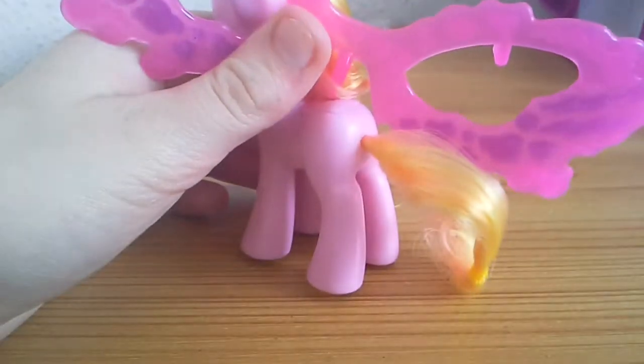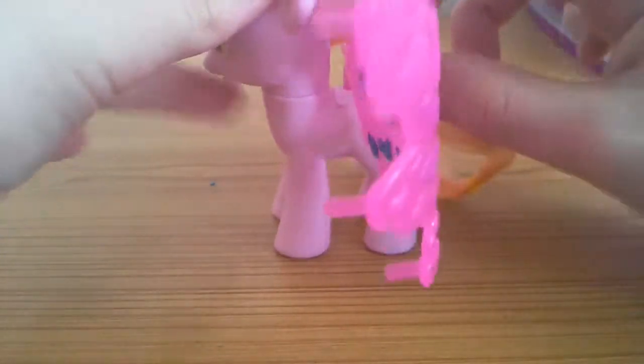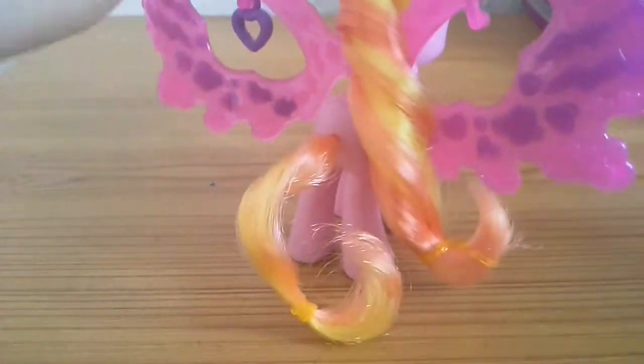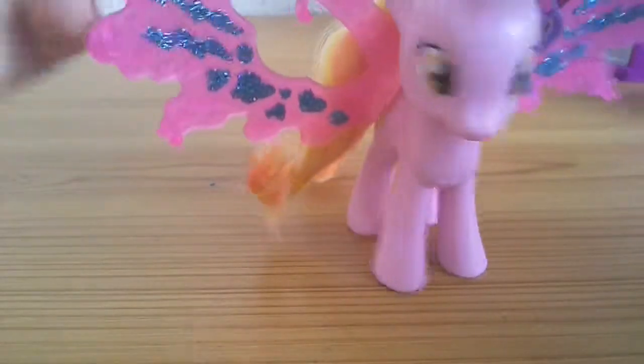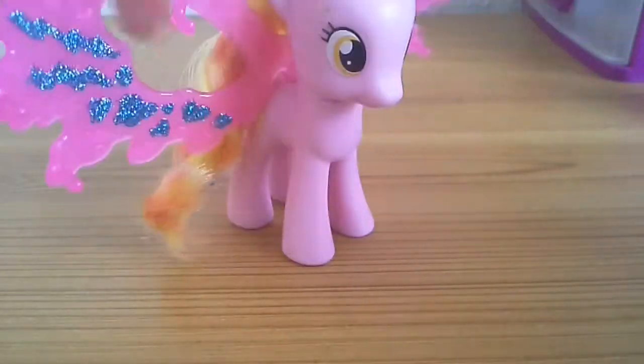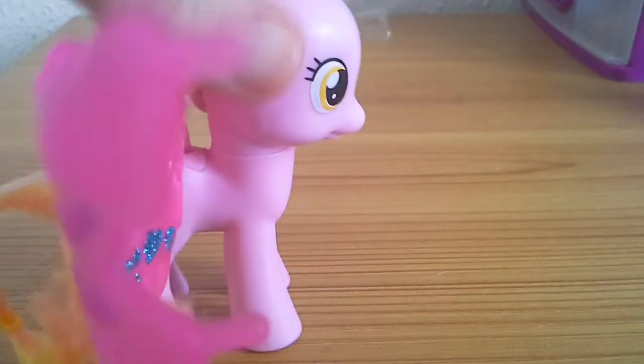I don't know how to put them in, so just wait until I get it figured out. The only thing we really have to do is put them in the hole and take her hair out of the way — put it to the side. And now look at her, she's a magical Pegasus! But the question is: can she fly? Of course — that was definitely flying.